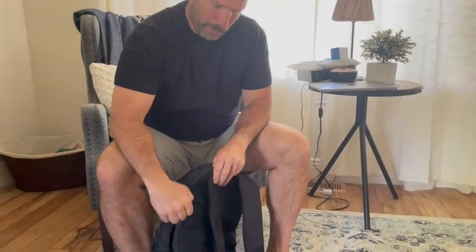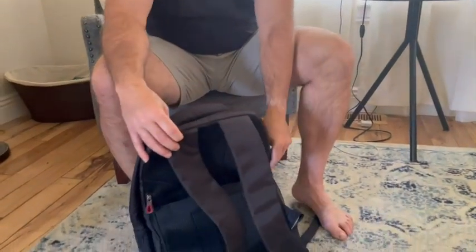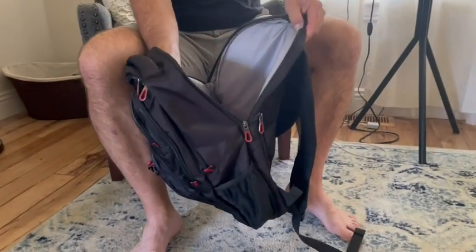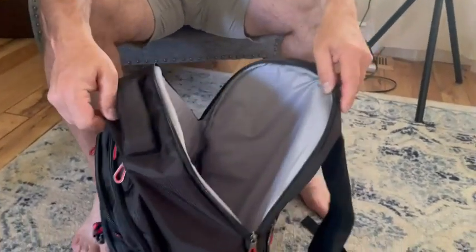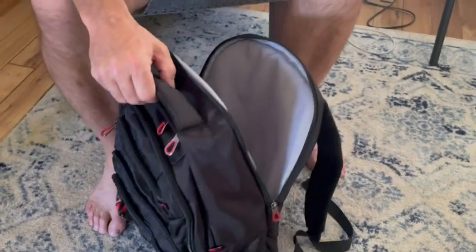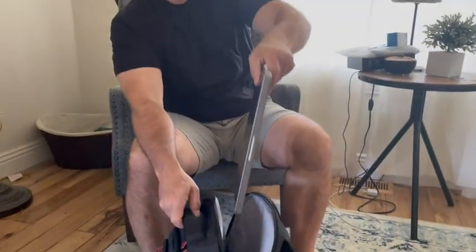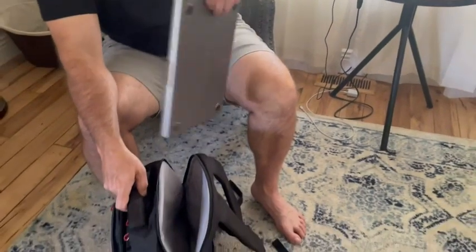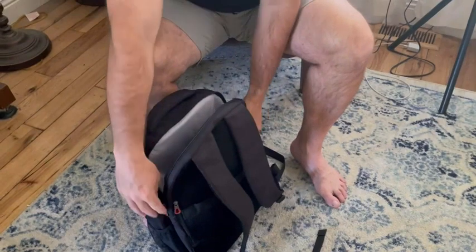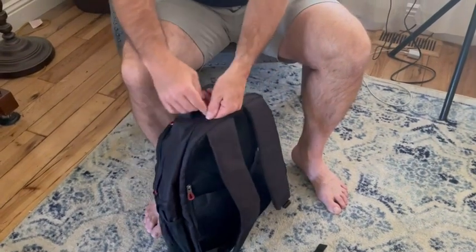Let's look at the laptop compartment first. Let's open this up — nice and padded, perfect for easy drop-in and takeout at the airport. This is a MacBook Pro so it's a big laptop. Look at all the space — there's tons of space in there if you wanted to put more than one laptop or something else in.